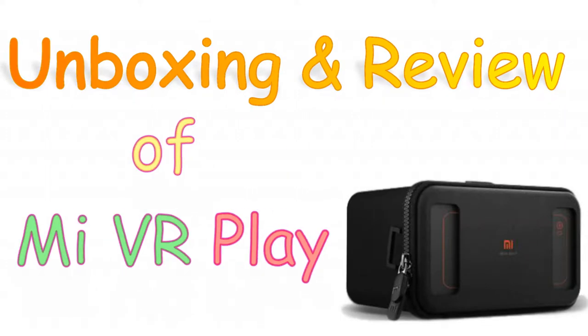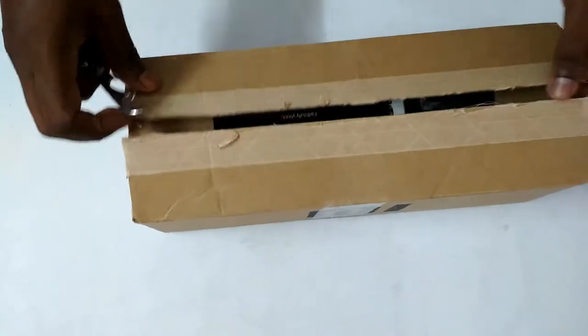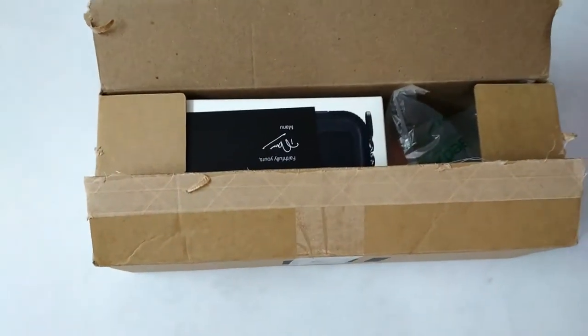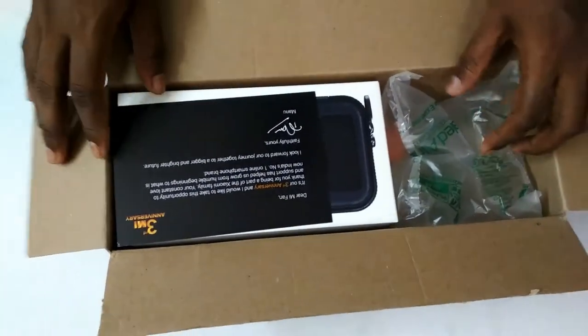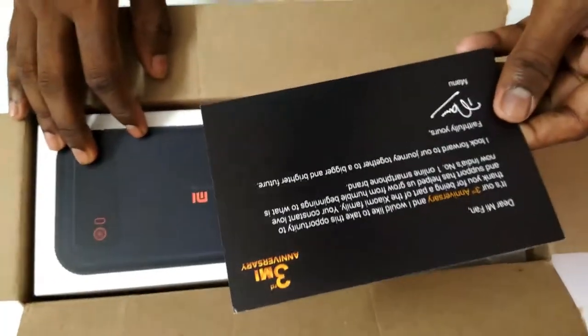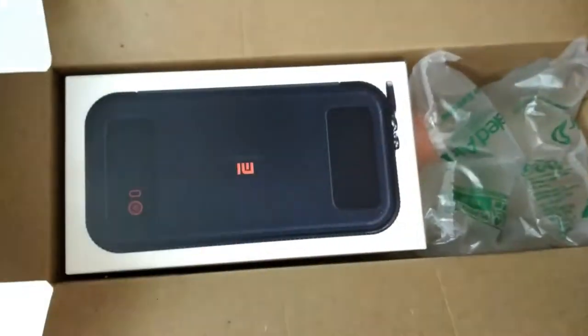Hello friends, this is an unboxing and review of the Mi VR Play. There was a promotion and I got this VR for 700 rupees, that's why I thought I should go for it. Now I will check the quality of this VR and let you know if you should go for it or not.